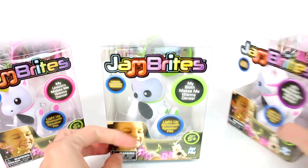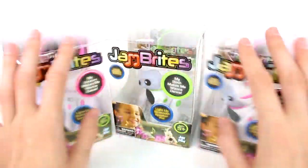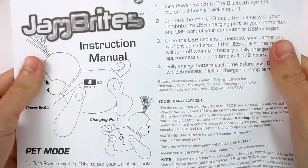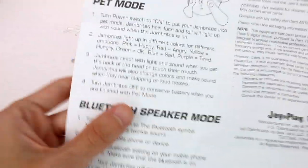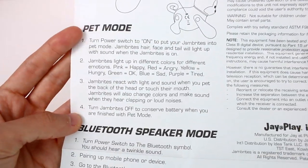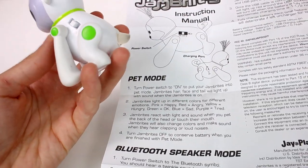This is really cool — I can't wait to check these out! They all have the same info on the boxes. Let me grab them out of the boxes and take a closer look. The instruction manual tells us how to charge the battery, and there's a pet mode and a Bluetooth speaker mode. We're not going to focus too much on the Bluetooth speaker mode since that's fairly self-explanatory — you just connect via Bluetooth and play your music. We're going to focus on pet mode, so turn the power switch to on to put your JamBrights into pet mode.